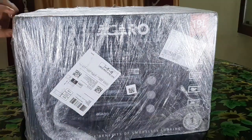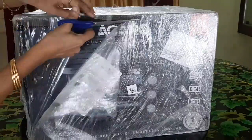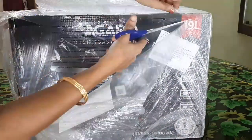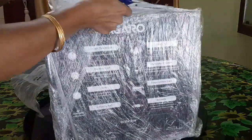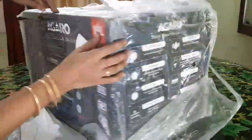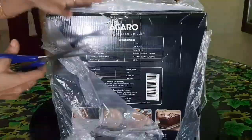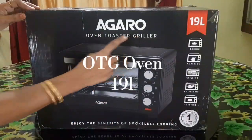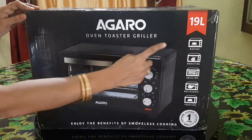If you want to buy a nice oven on a budget, you can buy an Agaro. This oven is priced at ₹2,999. This oven is an oven-toaster-griller.